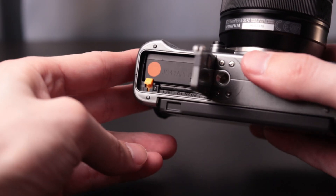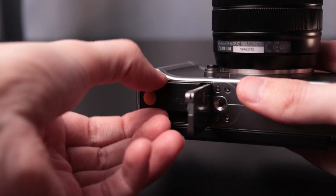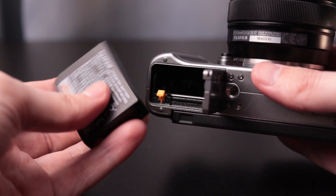On the battery side of things, you've got the NP-W126S. It's not the best — you will definitely need multiple batteries for a full day of photo and video work.